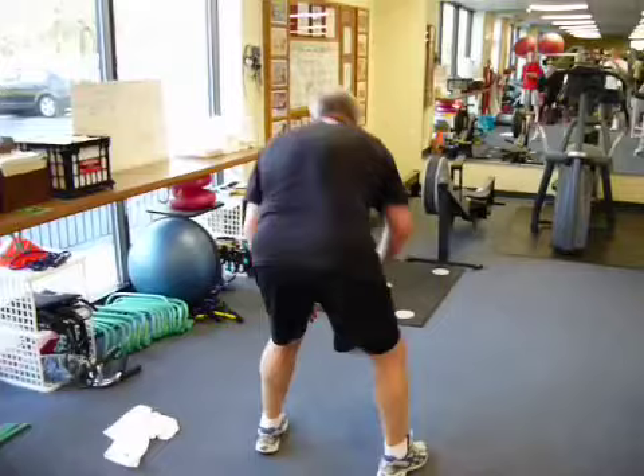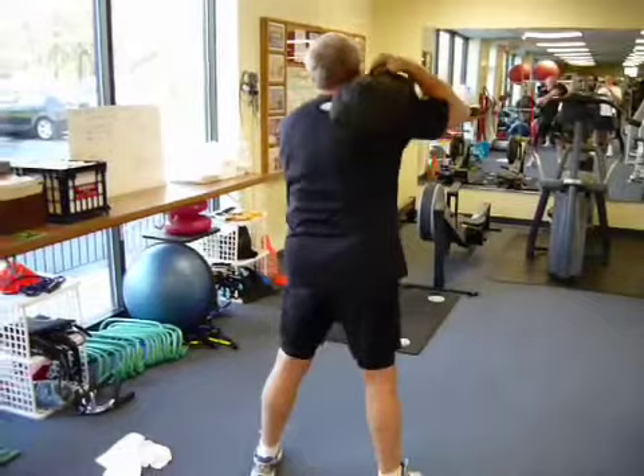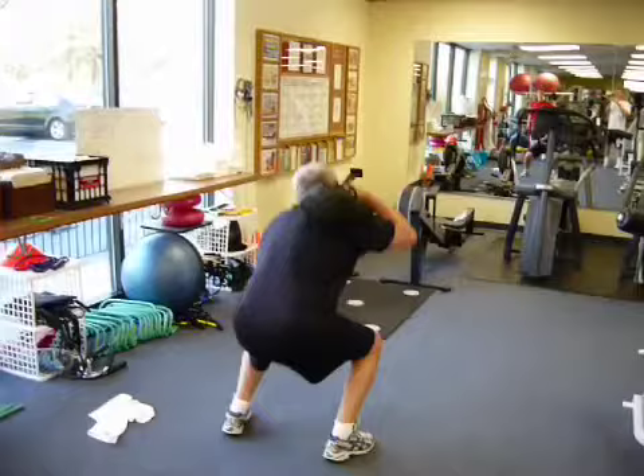So you got five each shoulder. He's working core stabilization, obviously legs. Picking it up each time is going to get his heart rate going. That's three each side. Good job, Mike. One more on the left shoulder.